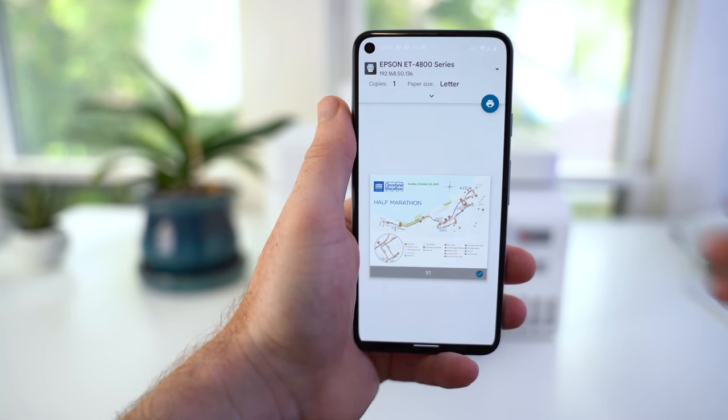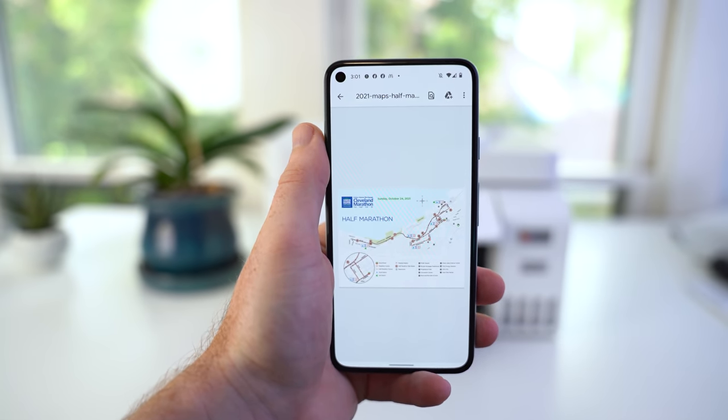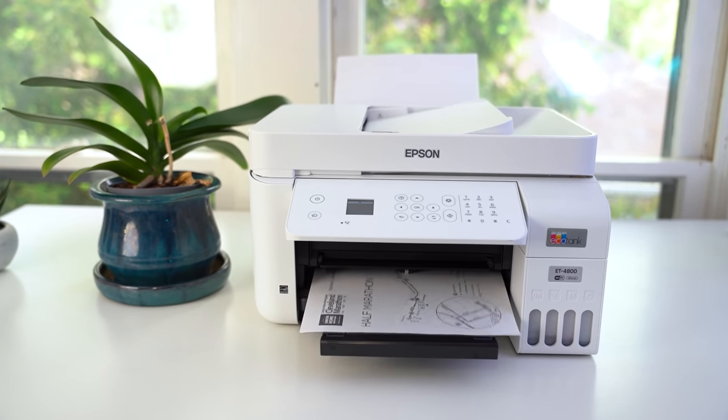I'm going to change the orientation to landscape, since that's the original orientation of this PDF for this map. But once you've made your selections for your specific print job, tap the Print icon and then tap OK. And just like magic, your Wi-Fi connected printer will start printing your document straight from your smartphone. I'm sure a lot of you are pretty excited to learn that you no longer have to email a file to yourself from your smartphone to your laptop or desktop computer, open it up, and then hit the print button from there in order to get a physical copy.